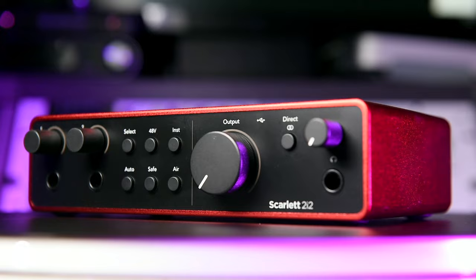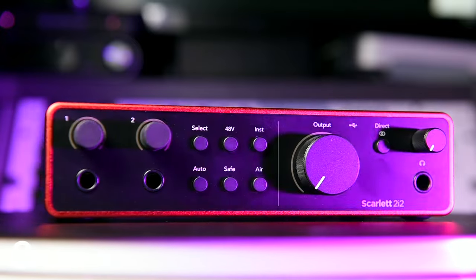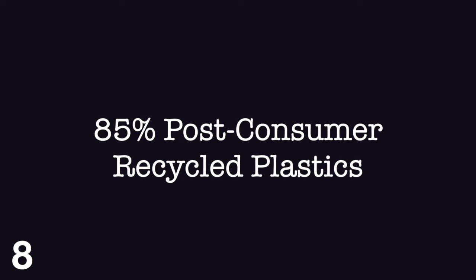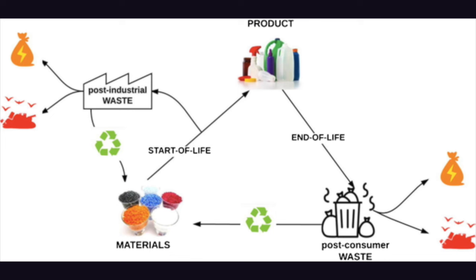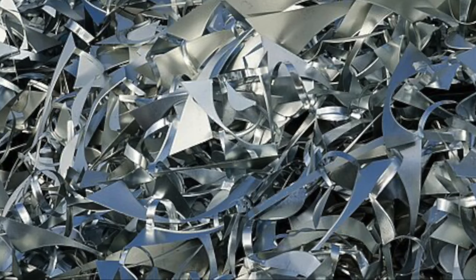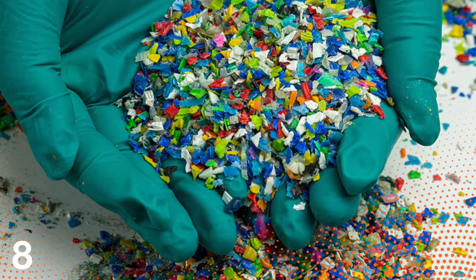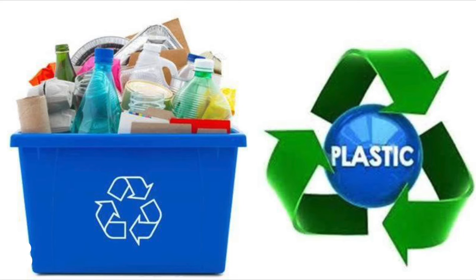In a bid to make the fourth generation of Scarlett audio interfaces environmentally friendly, Focusrite are using 100% post-industrial recycled aluminium and 85% post-consumer plastics, whilst also using considerably less cardboard packaging. Post-industrial recycling refers to reusing the waste products generated during the source manufacturing process — kind of like reusing the outside edges of star-shaped biscuit cutters to make more biscuits. Post-consumer plastics refers to using consumer recycled plastics such as bottles and electronic devices recycled in the traditional sense.